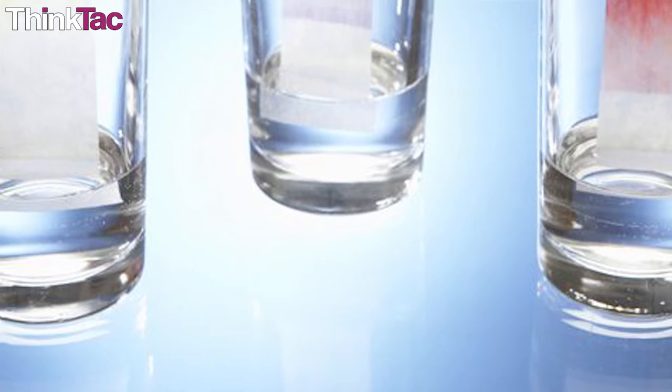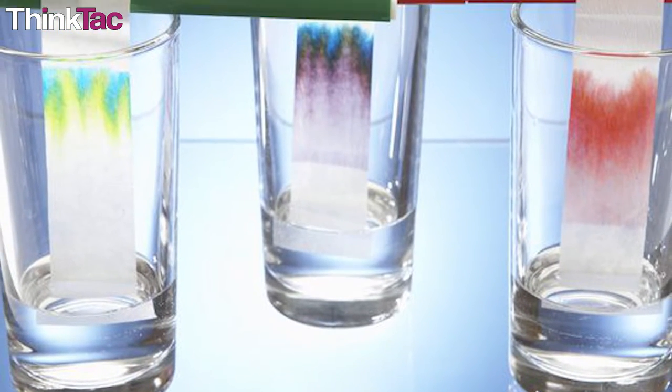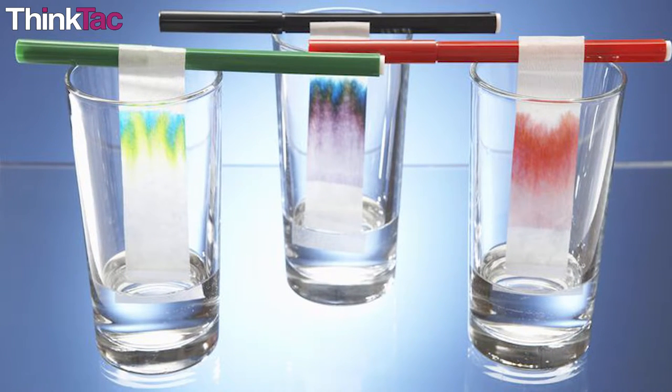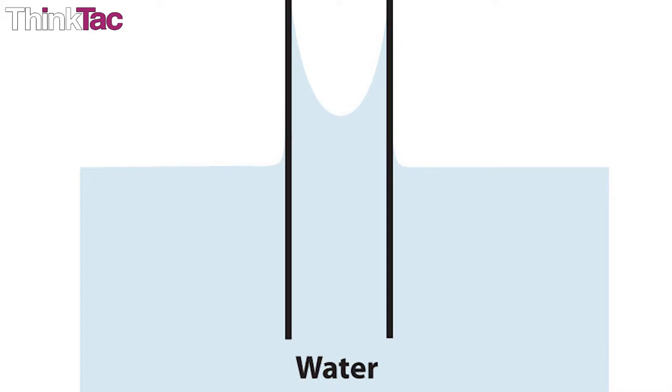In capillary action, the solvent — which is the water — is more attracted to the paper (the adhesion force) than to itself (the cohesion force). So when the adhesion force is greater than the cohesion force, a force where the water molecules move away from each other acts on them, moving them upwards in the wick.